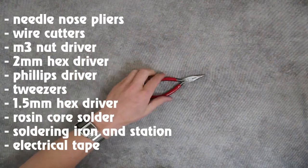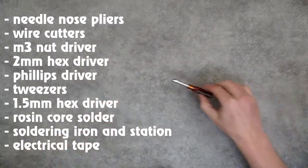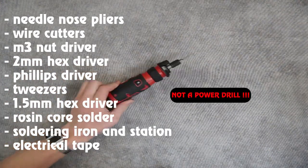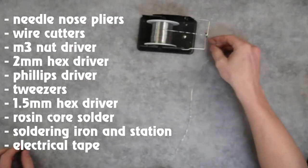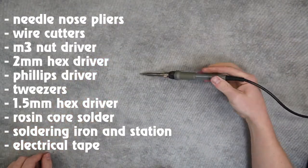Going over some of the tools we're going to be using in the build videos today: a set of needle nose pliers, a set of wire cutters, we're going to have an M3 driver, M2 driver. I've also got my electric screwdriver with an M2 driver bit in it, a number one Phillips screwdriver, set of tweezers, 1.5mm driver, a rosin core lead solder, and a wet sponge to go along with our soldering kit.